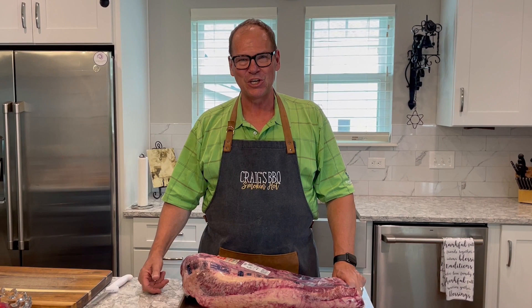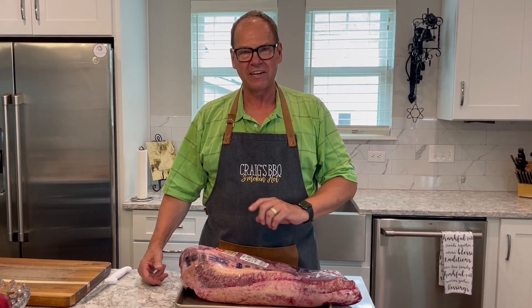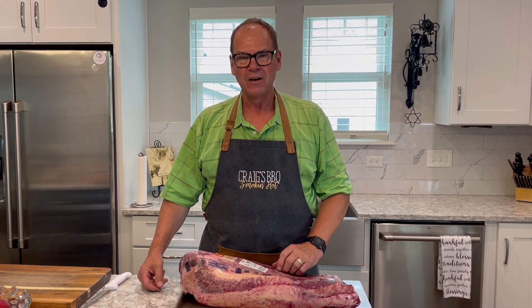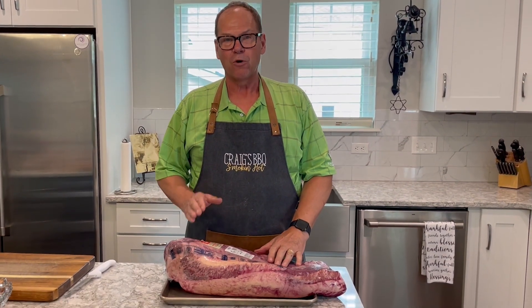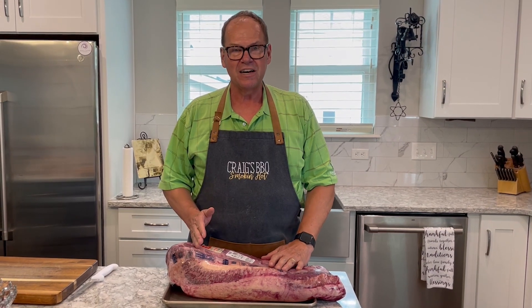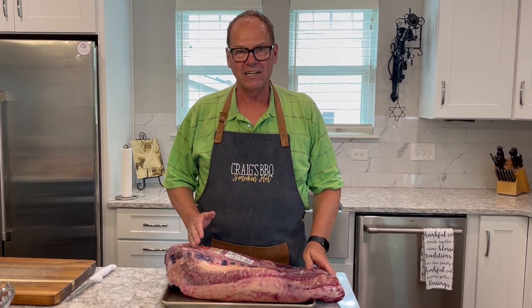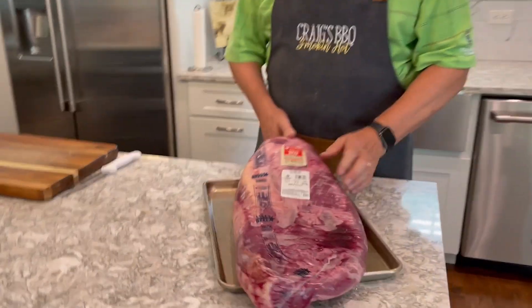Welcome back to Max Q Barbecue, my name is Craig. Today we're going to be doing a Fourth of July holiday brisket for guests coming over tomorrow. Our cook is starting a little later in the afternoon — it's almost 3 o'clock — and we're going to smoke it on the Workhorse pit for about six hours, then pull it off tonight and put it in the oven to finish overnight so it'll be ready tomorrow.